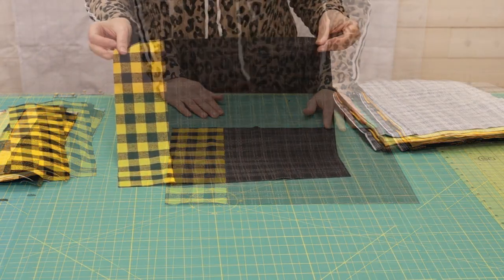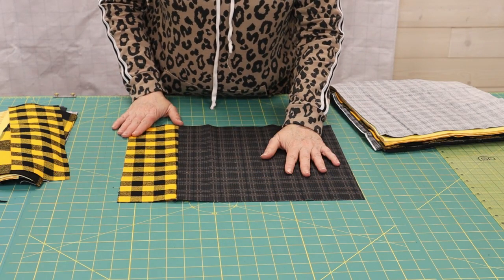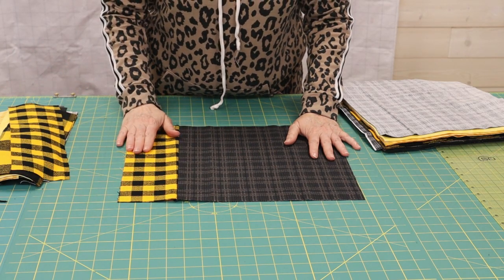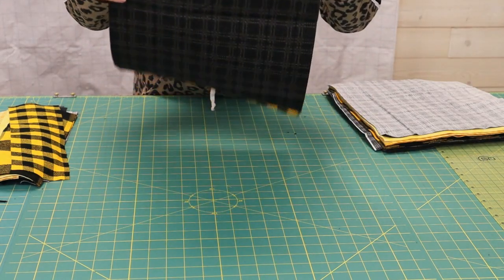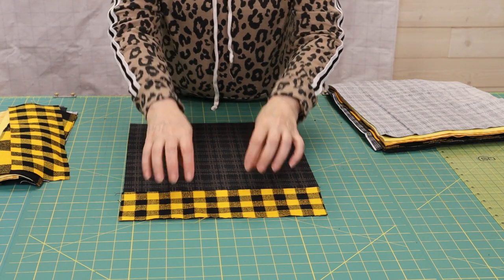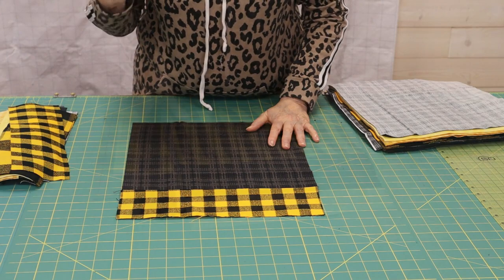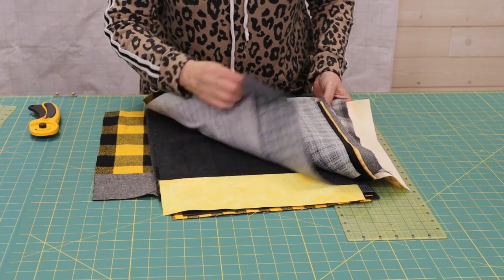I sewed these two together, and although it looks like it's not straight, that's because the plaid isn't straight — I bought it from an internet source and it's not the highest quality fabric. Since this is for utilitarian use and not a show quilt, I didn't worry about it. I should mention I'm using a quarter inch seam throughout. Here is the first unit. Now I'm going to sew the other 19 units together, pairing different 12 and a half by 13 blocks with different 4 by 13 blocks to get a really good contrasting scrappy look.